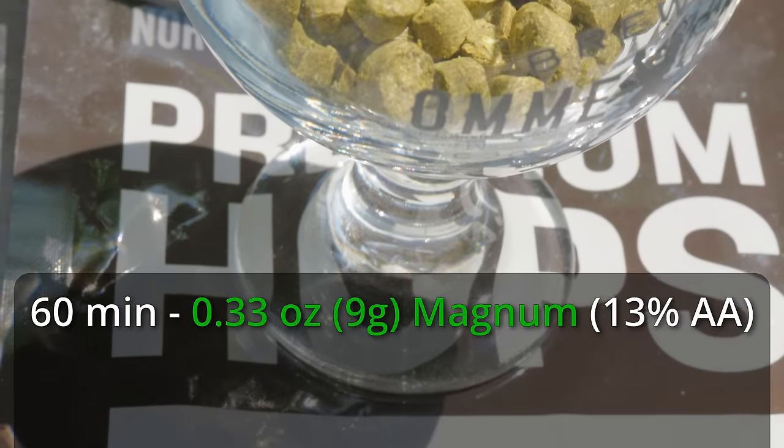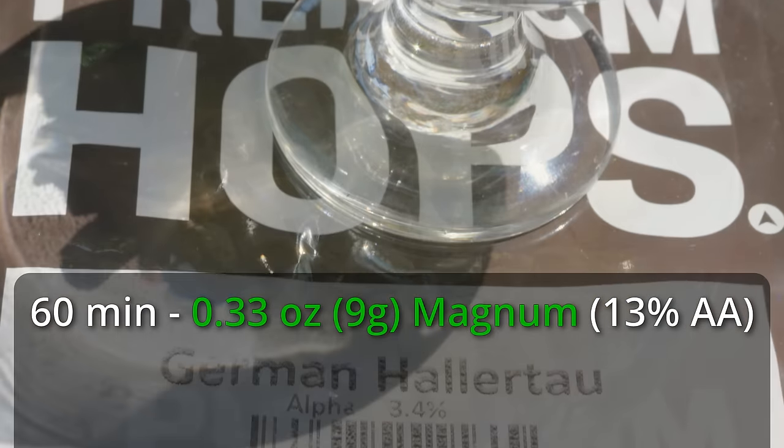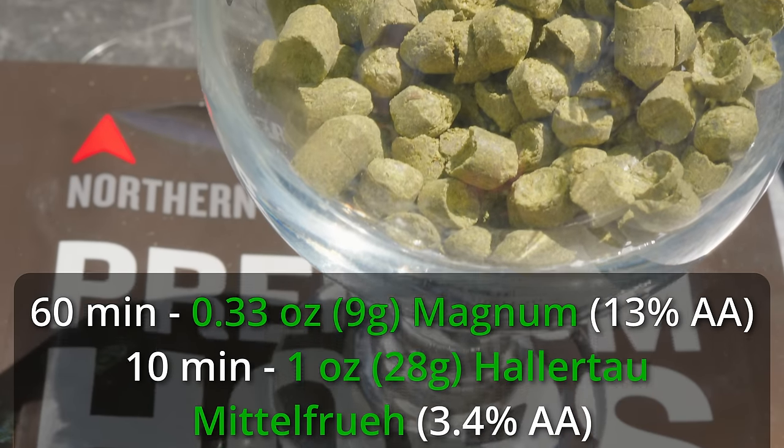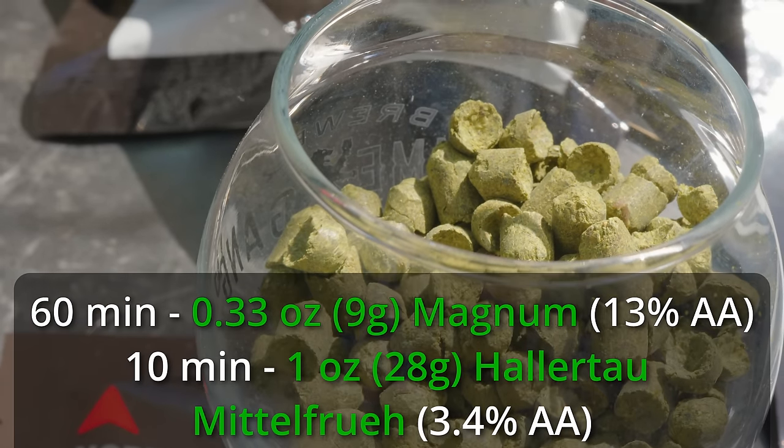I'm hoping to land at a pH of about 5.2 to 5.3. As far as hops go, this is not a hoppy beer, but we do want a good bitterness and balance with a nice hop note on top. To bitter, I'm adding about one-third of an ounce of Magnum at 60 minutes, then at 10 minutes one ounce of Hallertau Mittelfrueh, which will give a really nice floral flavor. None of that pushes this into Pilsner territory — it's just a nicely balanced Hallertau lager.